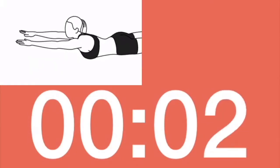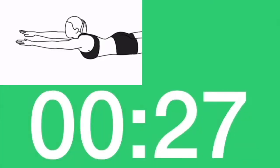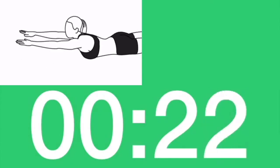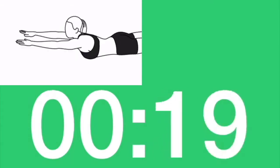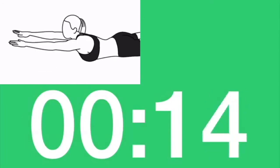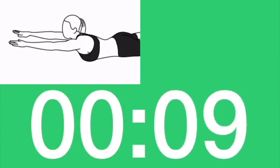Turn and lay face down. Superman. Arms stretched forward. Lift your torso. Three, two, one. Let's go. Squeeze your butt. Breathe out as you crunch. Three, two, one. Rest.